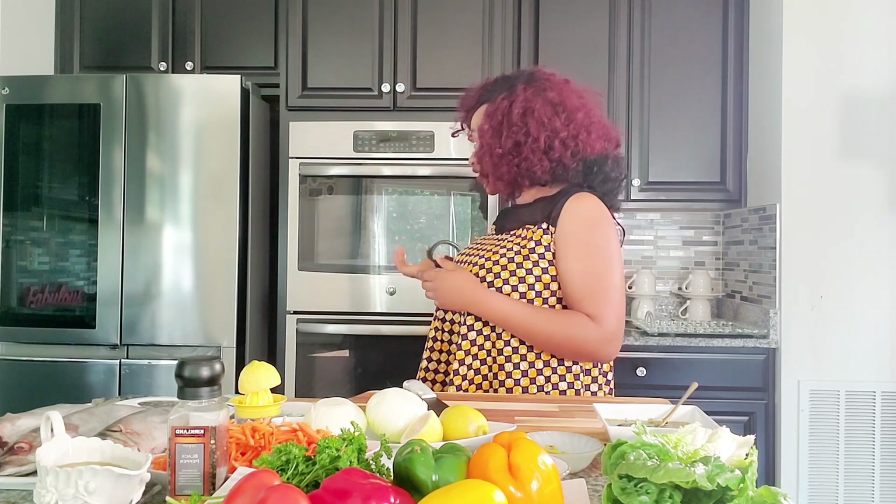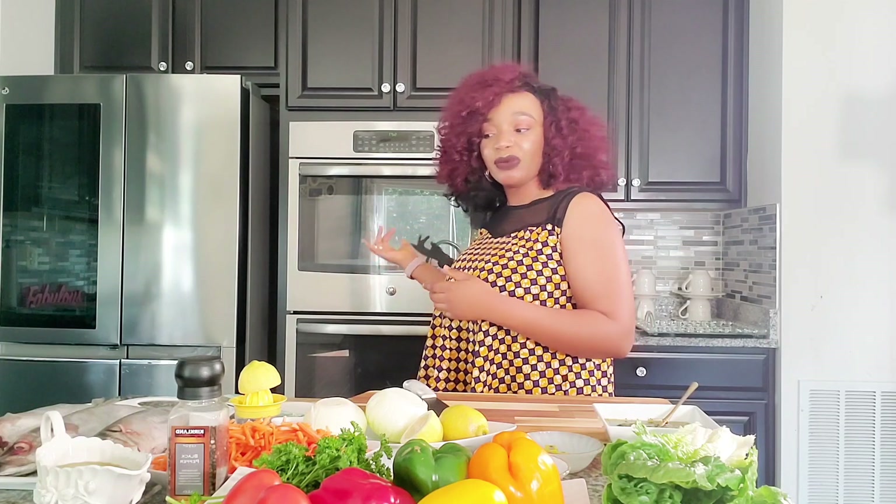You don't necessarily need to wait for a particular season to be able to do that. I'm going to be using the green seasoning that I showed you guys in another video — I'm going to link it below so you know how to make the green seasoning. Today we're going to be using the oven — actually both ovens — because I'm trying to grill a lot of fish today. So let's jump right into it and start grilling!